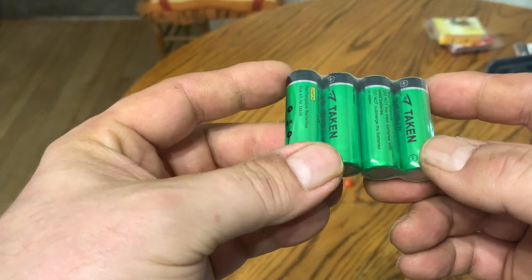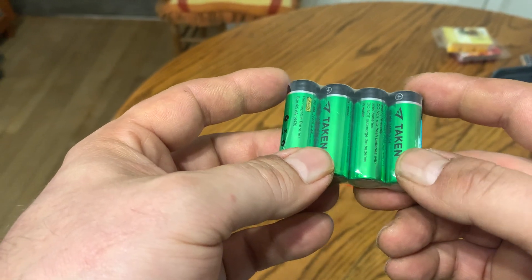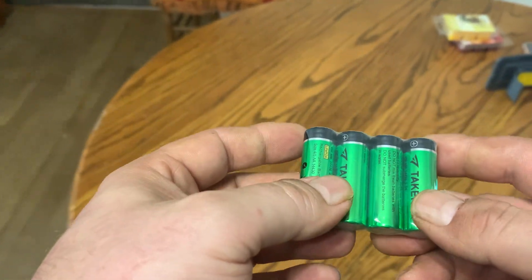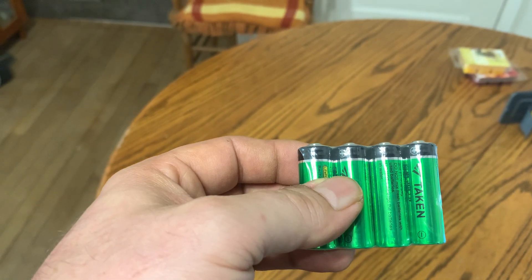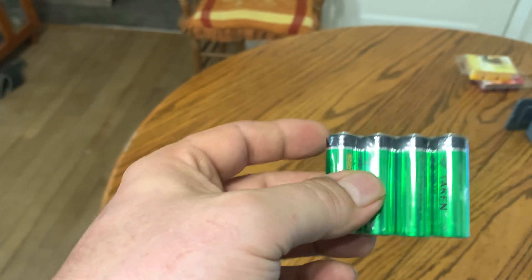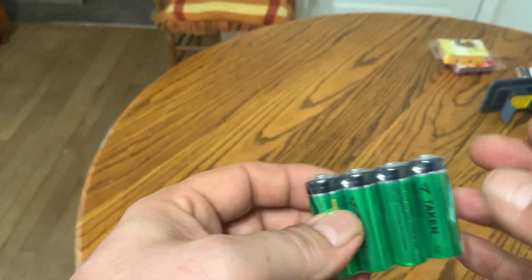Hey there, today we're taking a look at the Taken 14430 battery. This is a 3.2 volt battery to be used in rechargeable solar panels. The batteries are rechargeable, so they're great for the environment.